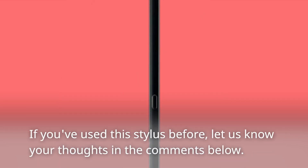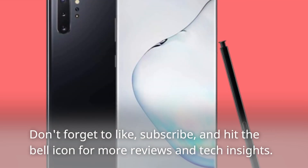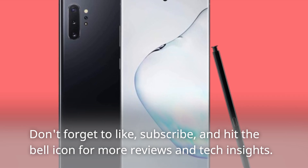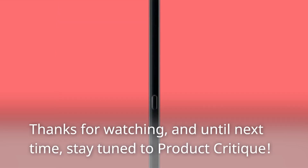If you've used this stylus before, let us know your thoughts in the comments below. Don't forget to like, subscribe, and hit the bell icon for more reviews and tech insights. Thanks for watching, and until next time, stay tuned to Product Critique.